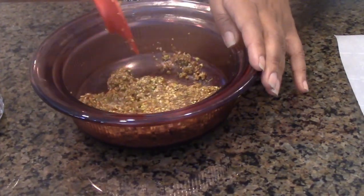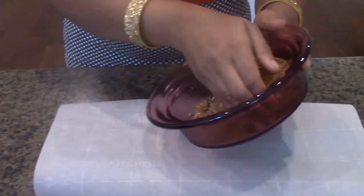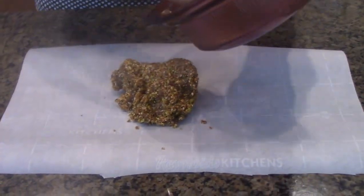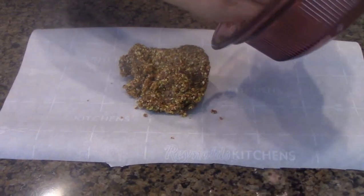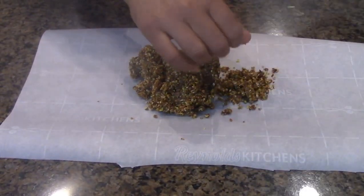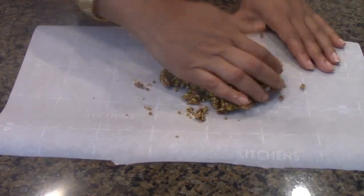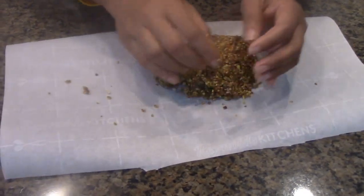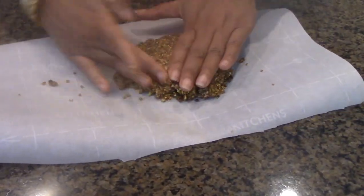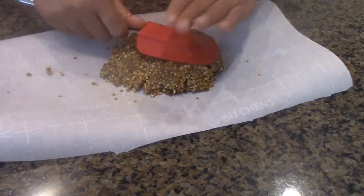I have my parchment paper here — I'm just going to go ahead and transfer everything over. If you think it's not very sticky, you can still add a little bit more coconut oil or honey, really it's up to you. I'm going to press it with my hands, which is easy for me, but you guys can choose your own options.